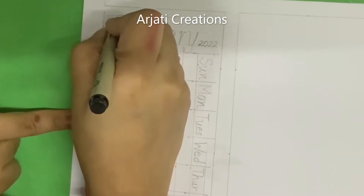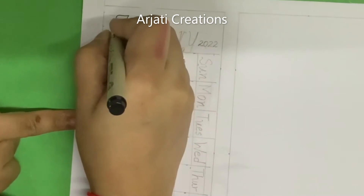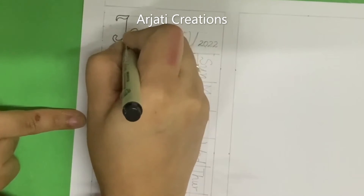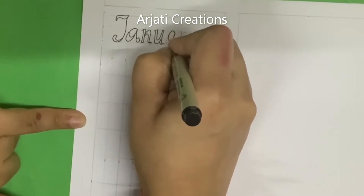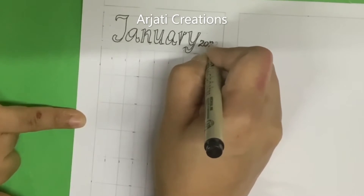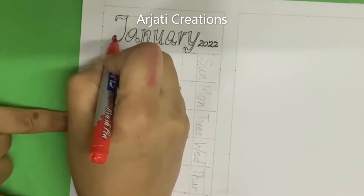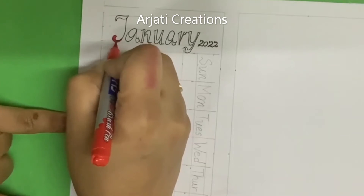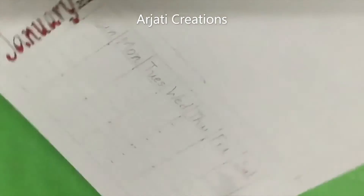Here I am writing 2022 artistically. To make it pretty, you can take any pen of your choice. Because in January we are going to create something in red, that is the reason I am using red — you can use a contrasting color also. January is ready — how pretty my January is looking!